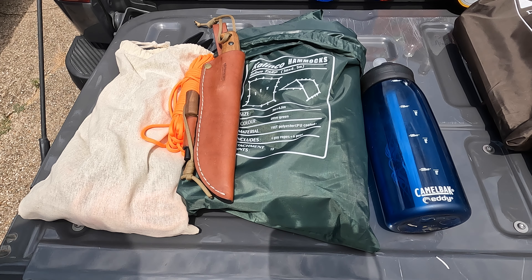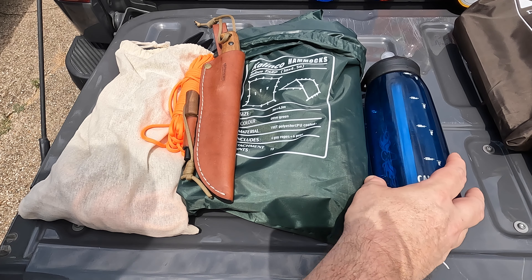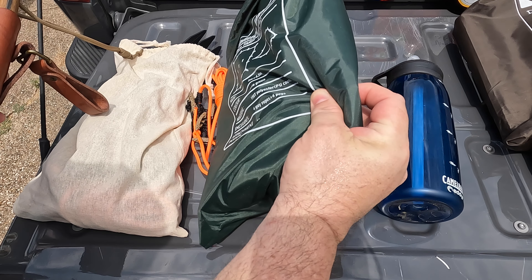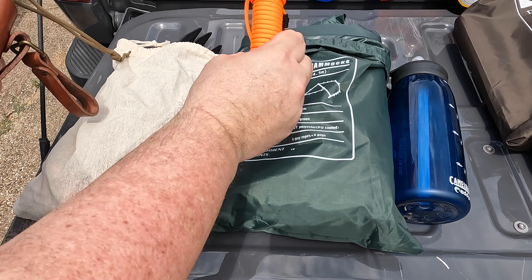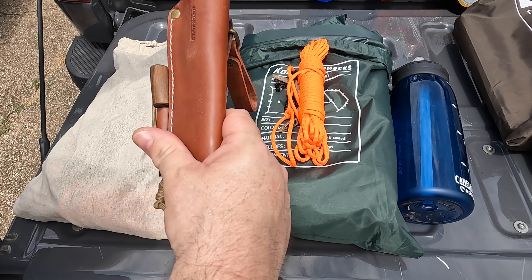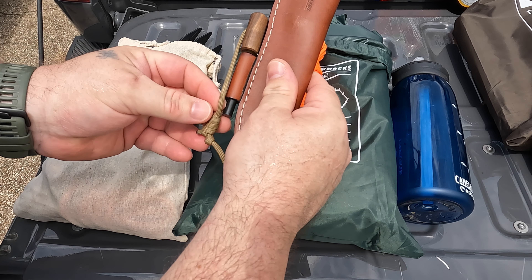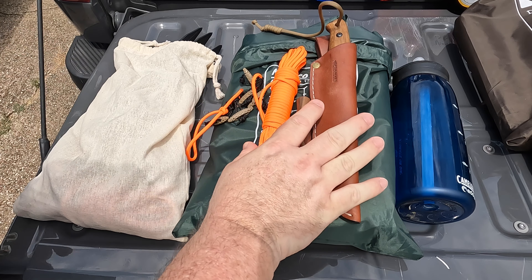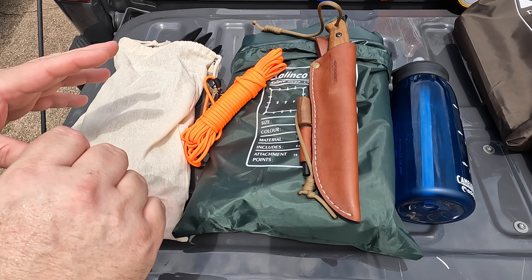When we get into the five C's, you have some kind of container that'll hold water. You want some type of cover, whether it's a tarp or a poncho. Some type of cordage that you can tie stuff up with. You want a cutting tool like a knife, and then some kind of combustion like a ferro rod or a lighter. As long as you have the five C's, you're prepared for a lot of things, but you can make things even better depending on how you organize it.